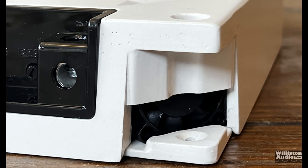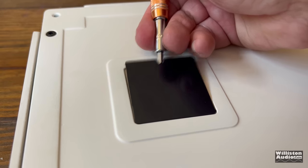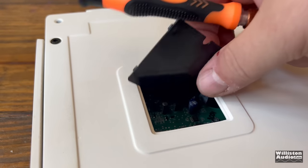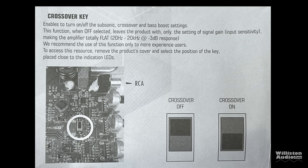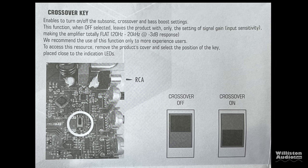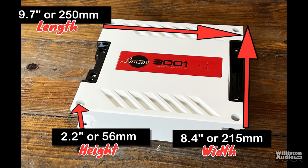Here you can see one of the fans. You can also see some of the paint quality issues — not the best finish I've ever seen. Flipping it over to the bottom, there's a little access door which gives you access to a switch that says on or off. This is related to a crossover setting — it either enables the built-in crossover or bypasses it completely. As for dimensions: 9.7 inches on the long side, 8.4 inches wide, and 2.2 inches in height.